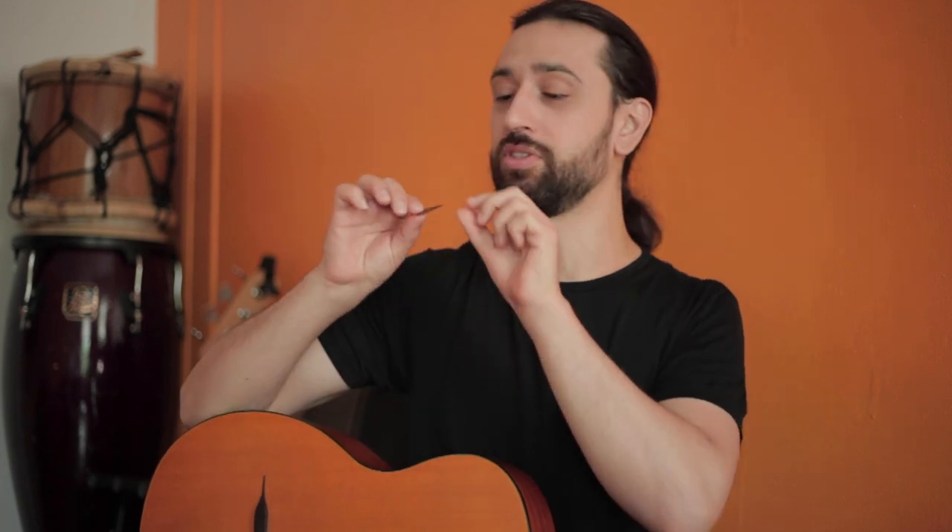Now I'm going to play with a Fender Thin pick, which is very thin. This is probably going to be excellent for strumming and it's going to give a very nice woody kind of tone.